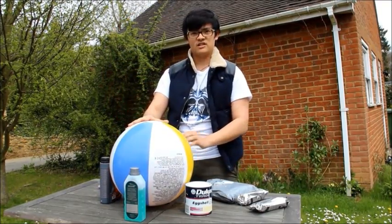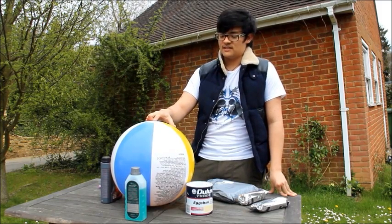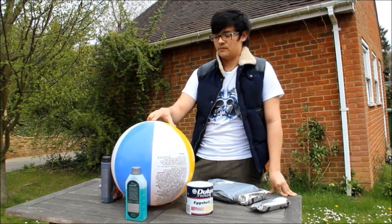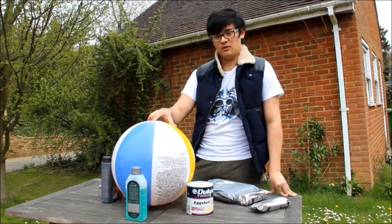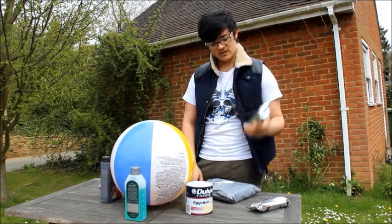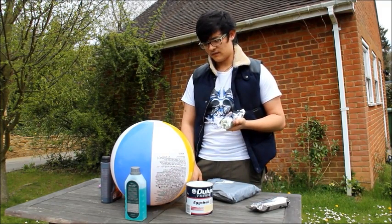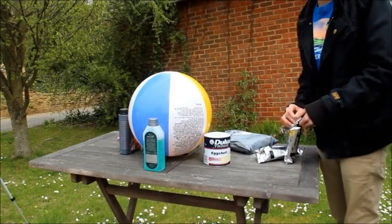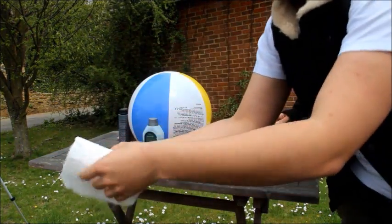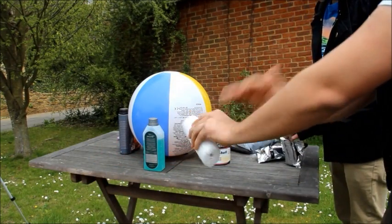What we're going to do is make a fiberglass shell. Now the problem with using fiberglass is the polyester resin will eat away at plastic and make the ball warp from the air pressure. So what we need to do first is take some plaster bandages — also called mod rock — and cover the ball in that first. You can get this in any art store or online; I got mine off Amazon.